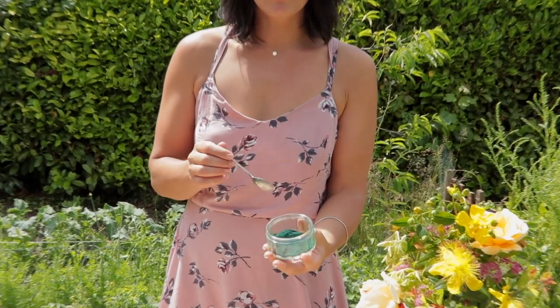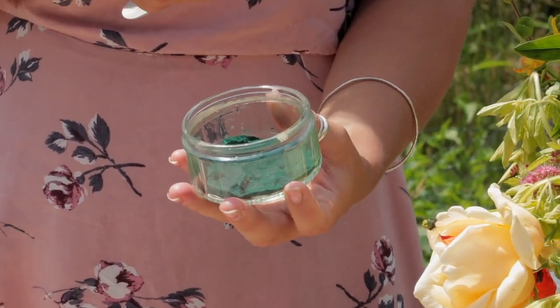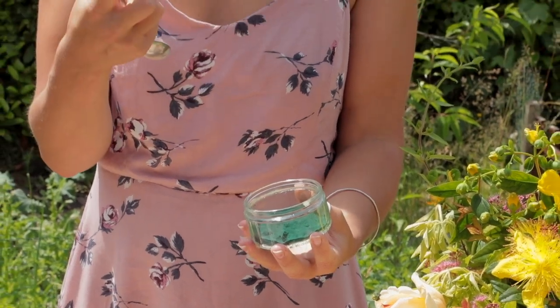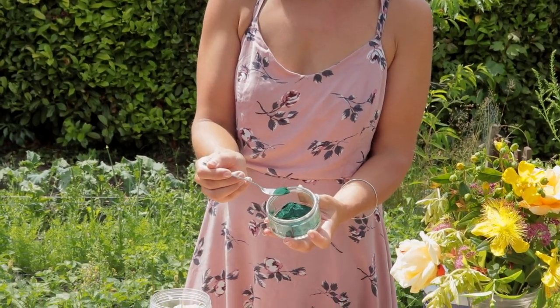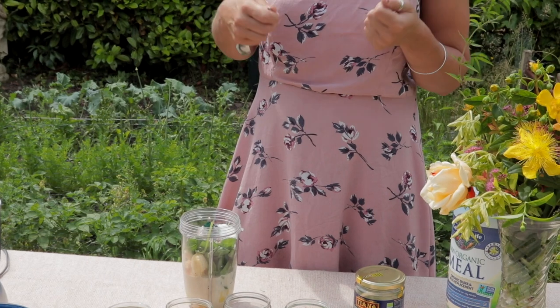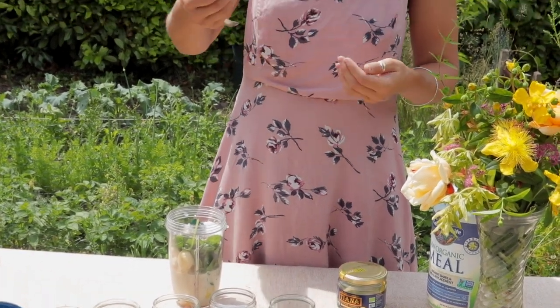Now we've got our green powders to add. First is spirulina — it's got this beautiful blue-green colour, also known as blue-green algae. It's really chlorophyll rich, and the magic that spirulina does is that it's rich in iron and magnesium, but it also actually binds together with heavy metals and detoxes them out of your body safely. It's a strong flavour so we're just going to put a gentle half teaspoon. That chlorophyll is so alkalising for the body — all this green stuff really helps alkalise the body, and our modern lifestyle is quite acidic which is degenerative, so this will help calm and nourish all the systems in your body.